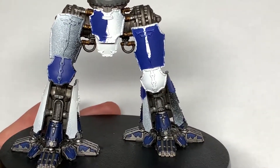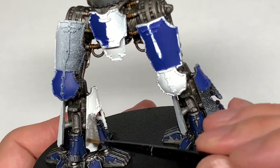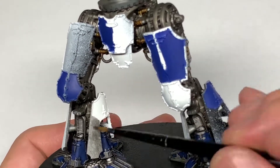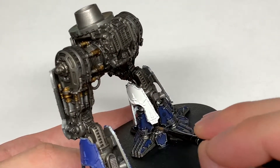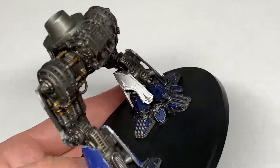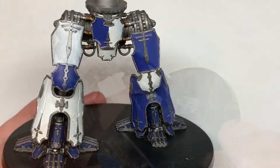Now I'm going to use Citadel Lead Belcher and go around all of the areas of armor plates that we've just applied, painting all of the trim and the filigree with Lead Belcher — essentially doing what we've just done on those smaller armor plates at the bottom to bring them all up to the same level. This does take quite a while because there's a lot of detail, but it is worth taking your time because they look absolutely amazing once they're painted.